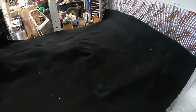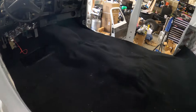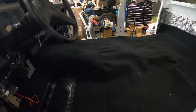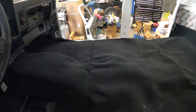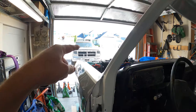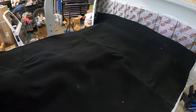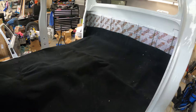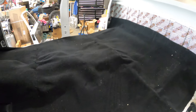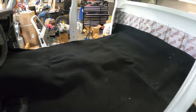We've got the carpet laid out. I see all the time people complaining about the fitment of this carpet right out of the box — it does not fit well because it's been folded up probably on the shelf for a couple of years. But over time it relaxes and honestly fits perfect. I have no complaints about this carpet from Auto Custom Carpet. We're going to let it relax a little bit, then we'll put our holes in for our seat brackets and get our seats mounted up.